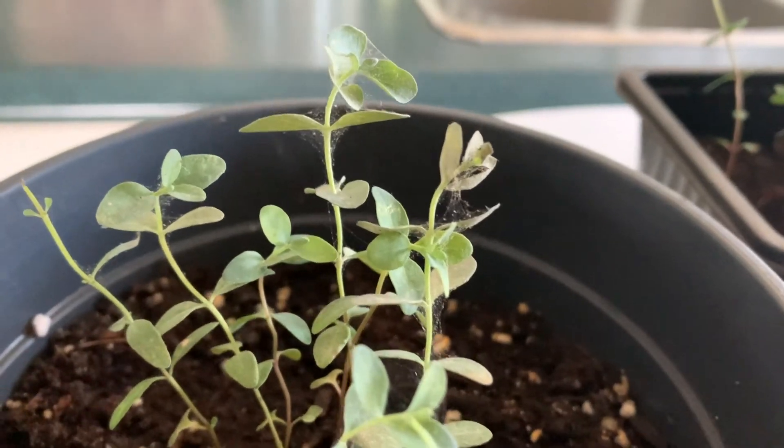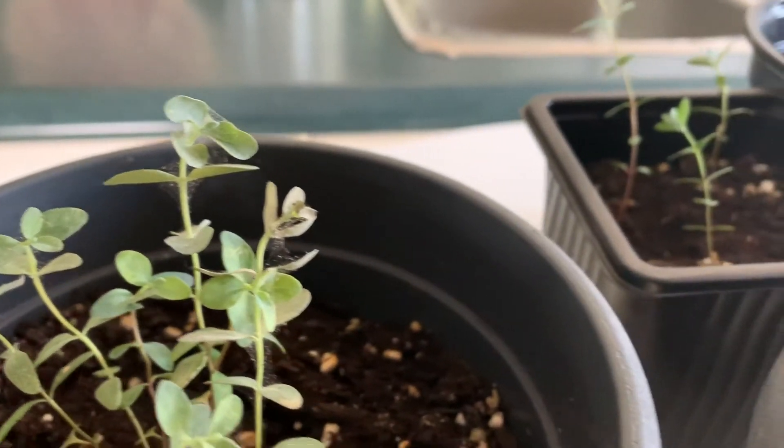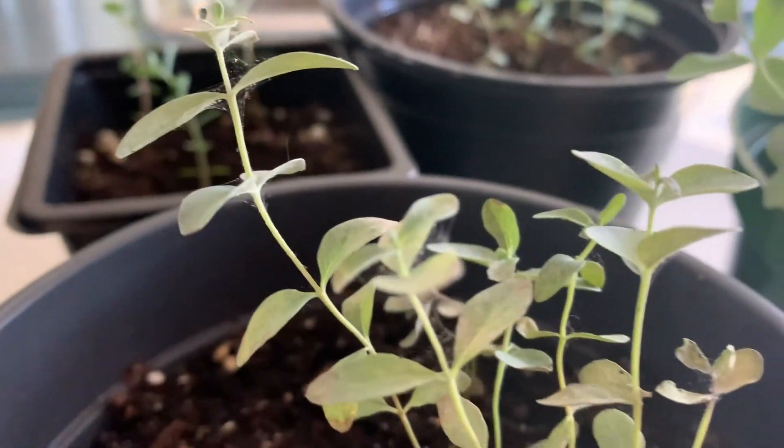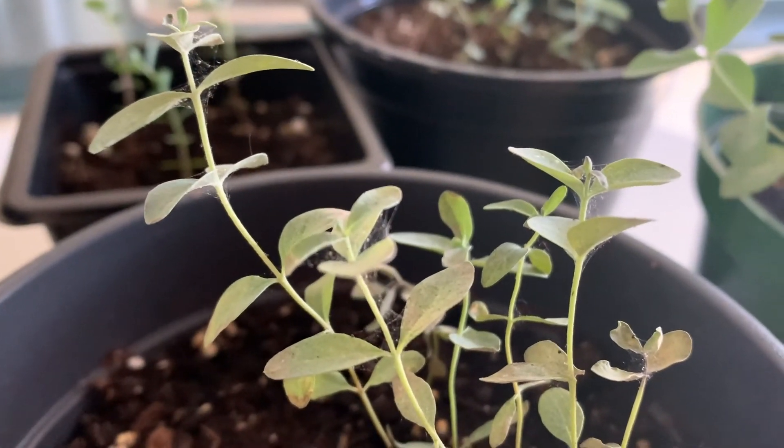I took a picture and sent it to my friend who is a florist and she's very good with plants and florals. And I said, do you think this is spider mites? And she said, I think so. So what she suggested was that I get some neem oil. And if you've never heard of it, let me explain to you what it is.